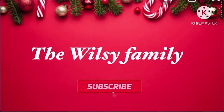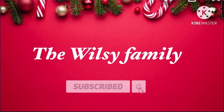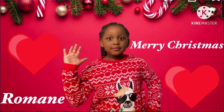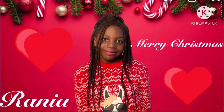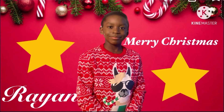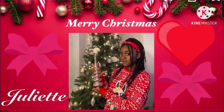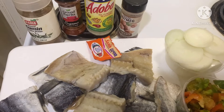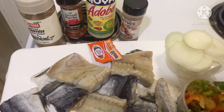Thank you for joining us. Salut, bienvenue sur notre chaîne YouTube de WC Family.